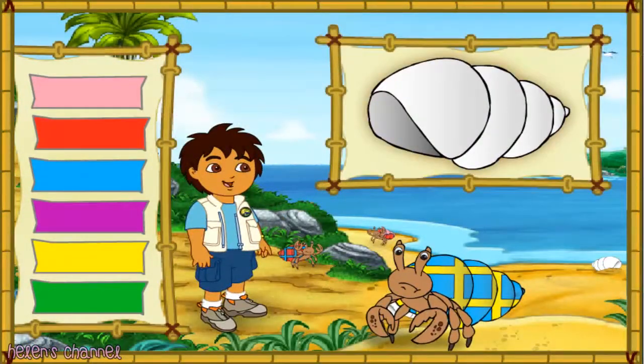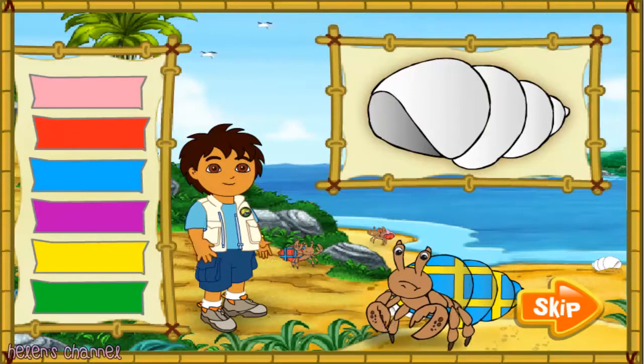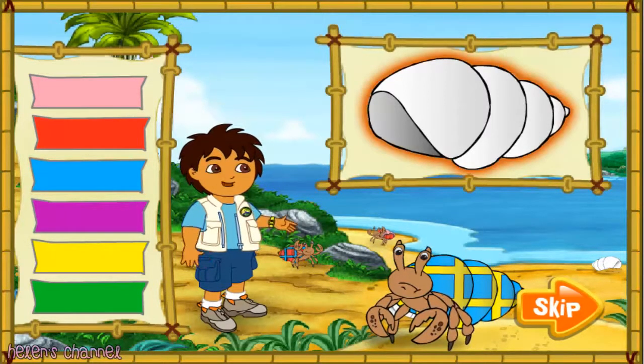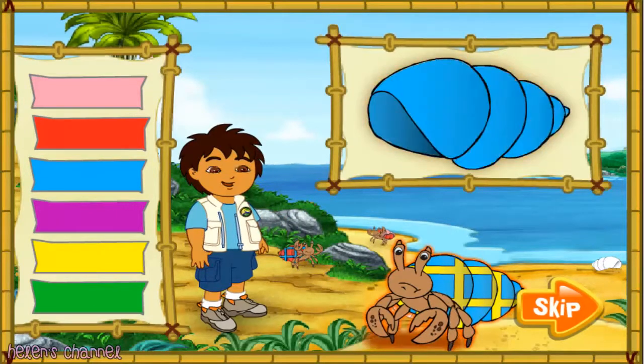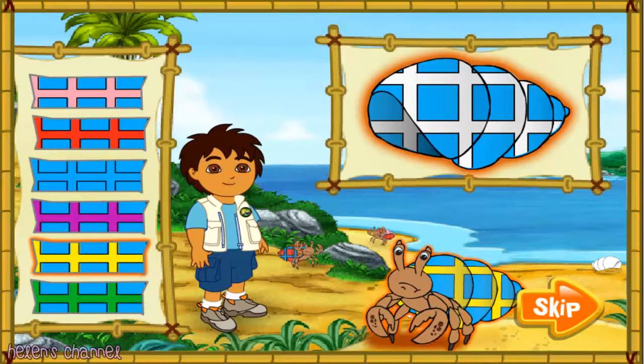I see lots of great shells for our hermit crab friends, but all of them are white. We need to make these shells match the hermit crab's old shells. First, look at the hermit crab's shell, then click on the color of his shell to put that color on the new shell. Next, we need to match the pattern on the old shell. Finally, we need to match the color in the pattern too. Remember, we want the new shell to look just like the old shell. Ready? Let's match the colors.